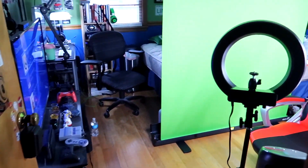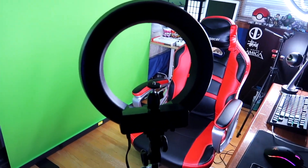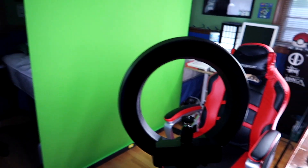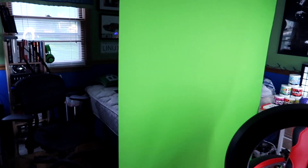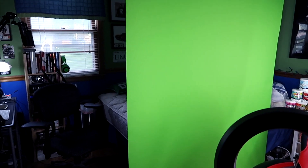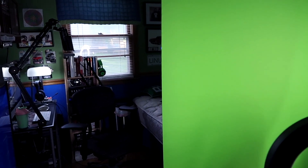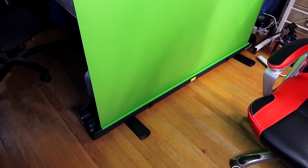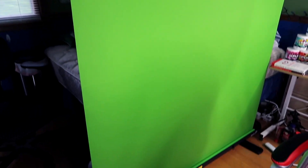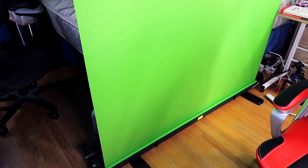This is what you see nowadays when you walk into my office room, whatever you want to call it. I don't sleep on that bed — I use it for storage and actually hide behind the green screen. The newest addition to the stream is the Elgato green screen.